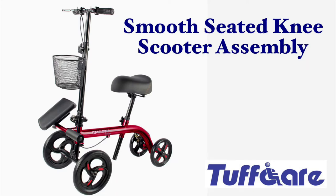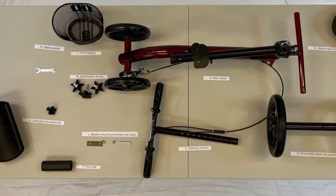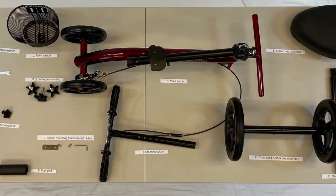Tuftcare Smooth Seated Knee Scooter Assembly Video. Once you have received your product, lay out all the pieces and make sure you have them all.